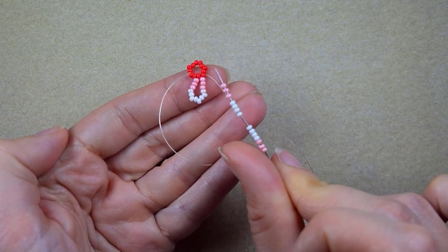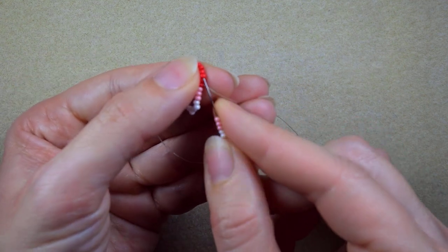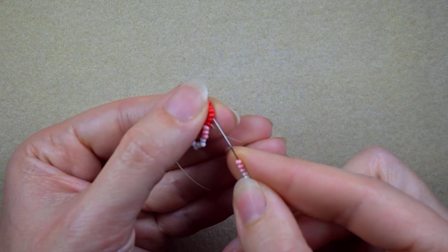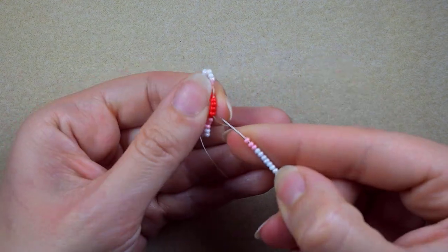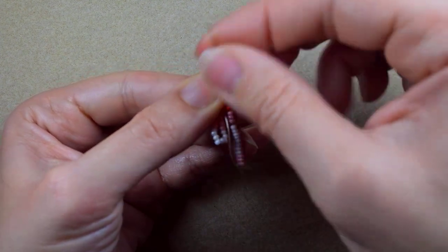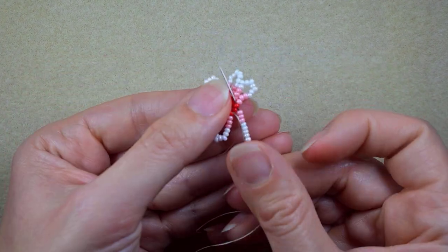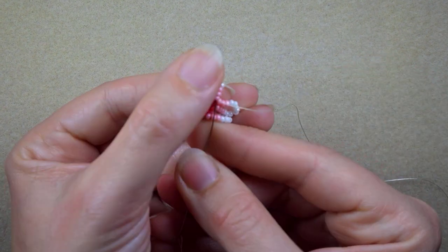I'm taking absolutely the same sequence: three light pink beads, eight white beads, and three light pink beads. As I'm exiting from this red one, I skip one and go through the following. I repeat — skip one and go through the following. This is the last step I'm making, and you see where I go through the very first red bead that I started my row from. I pull.